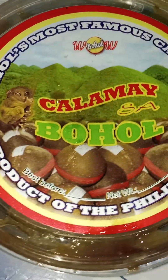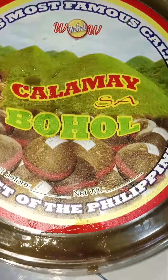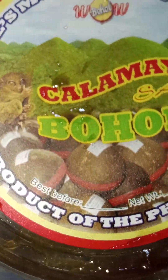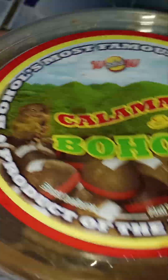Who wants this Kalamai in Bohol? You missed this, guys, right? It's Kalamai in Bohol. Thank you for watching. It's a lot inside — look at that. But I can't open it. I really want to show you this one. I can't open this one.